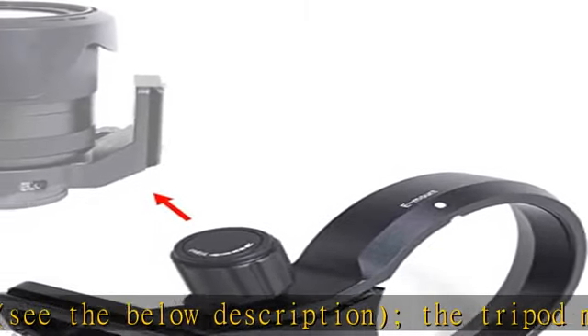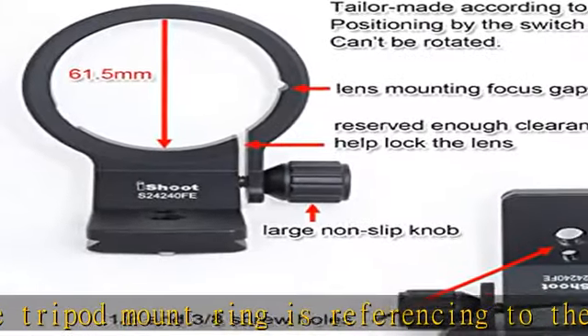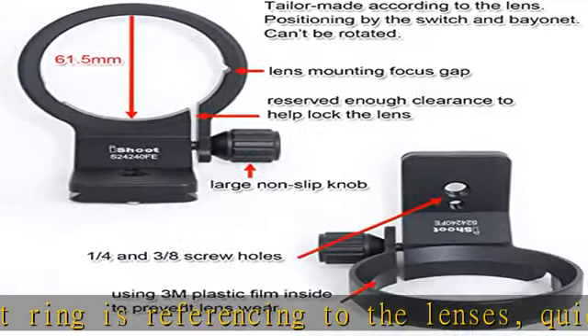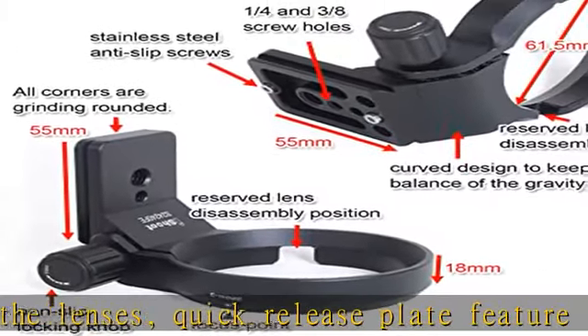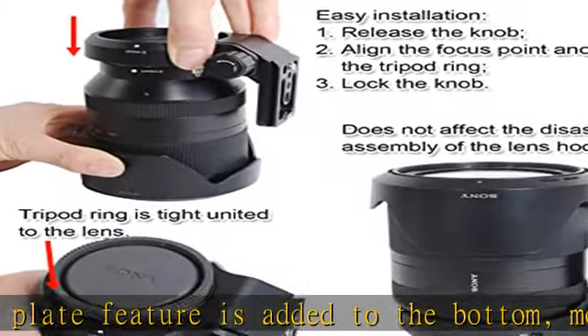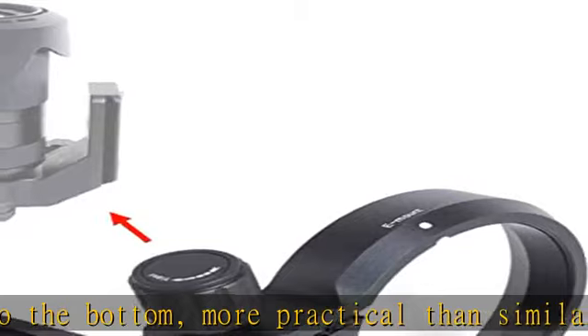The lens support adopts a lightweight design of hollow construction with stainless steel screws. Net weight is about 155g. Positioning is by the switch and bayonet — cannot be rotated. All corners are grinding rounded. The inner diameter of the tripod ring is about 61.5mm, and the width is about 18mm.